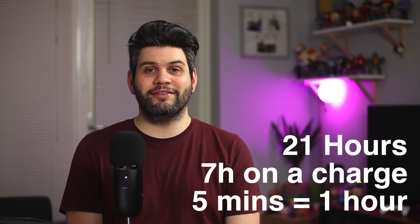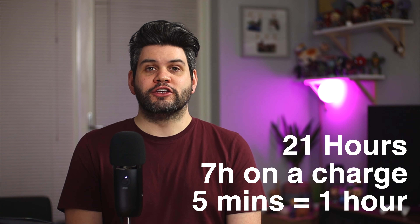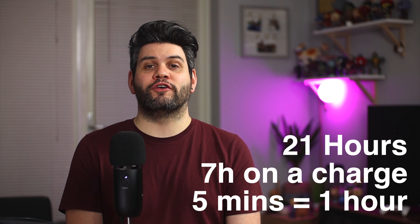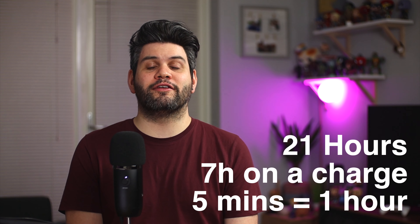The case and earbuds come in at around 21 hours worth of battery life, which is plenty. With a five-minute charge you're going to get an hour's worth of listening, so if you wake up and haven't charged overnight you won't have any problems — just put them on while getting ready and you'll have plenty for your commute. The earbuds also have IPX4 water resistance, so sweat and rain won't be an issue at all if you want to wear them during a workout.